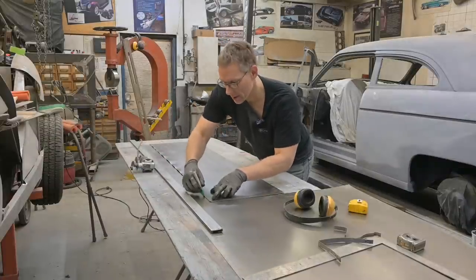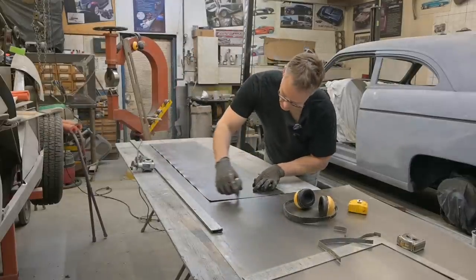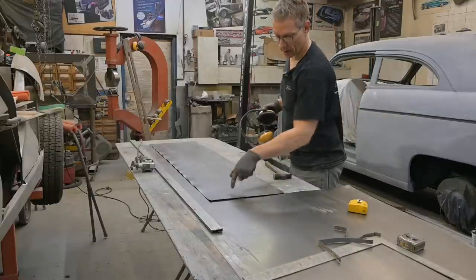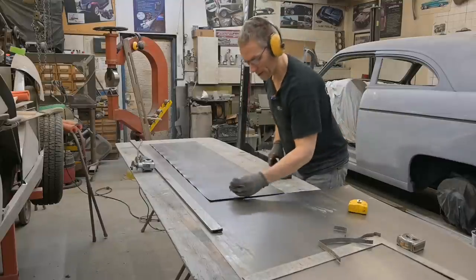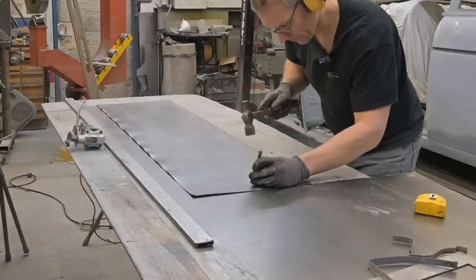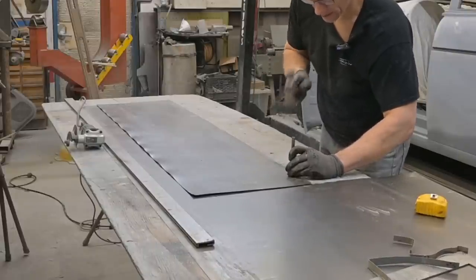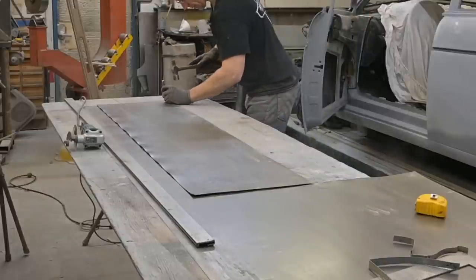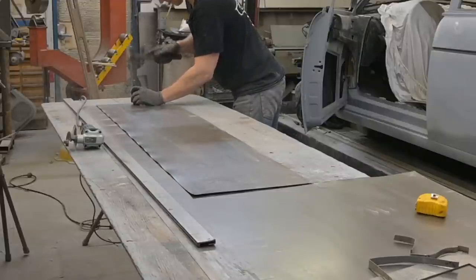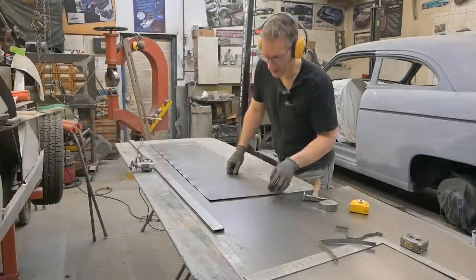That's piece number one. That's piece number two. Now what we'll do is transfer these little marks onto the sheet underneath using a center punch. You don't want to drive your punch through the table — just enough to leave a little divot. That's it. Let's see if they showed up. Yes, they did. Let's bring you guys in and show you what's going on.